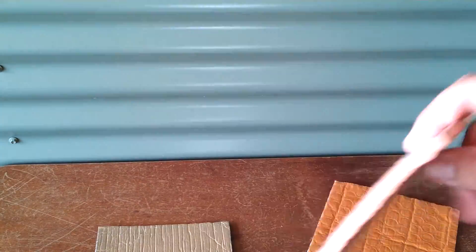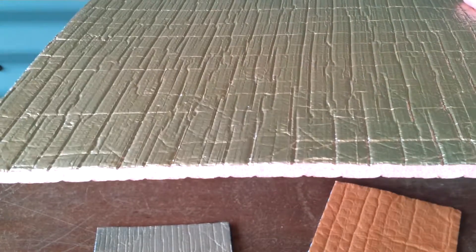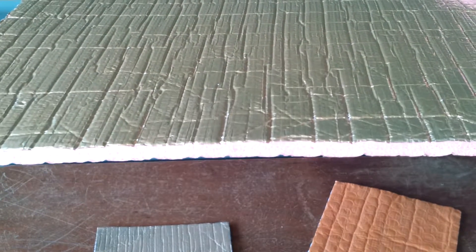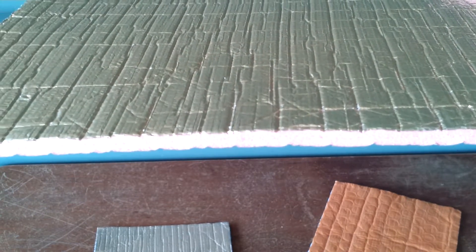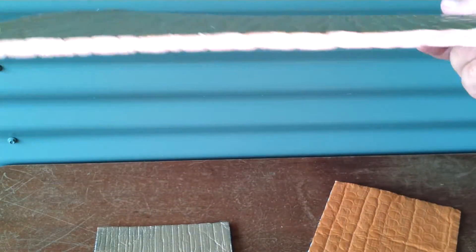This next product here is Insulbreak 65. Insulbreak 65 is about 6.5mm thick — about 25% thicker than the Insulshed. It's often used in sheds but has mainly been designed for Class 1A structures such as homes, flats, and weekenders. The product does three things: it's a thermal brake, it's an insulation, and an anti-condensation solution.